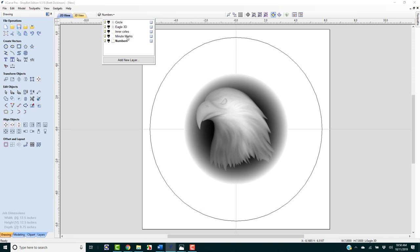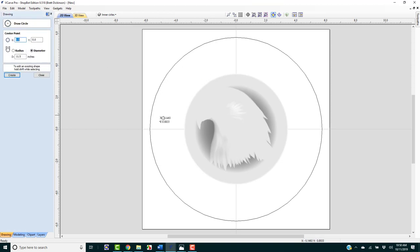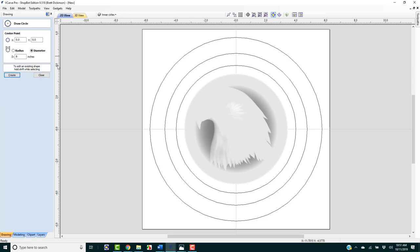The first thing we want to do is add the inner circles. The first one is going to be for spacing our numbers, with a diameter of 9.5 inches. Then I'm going to create another one at 8 inches diameter. Now we're ready to start working with those.